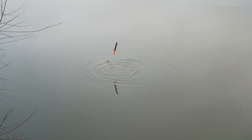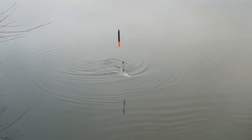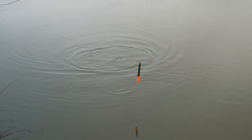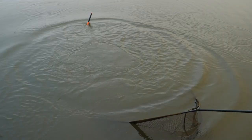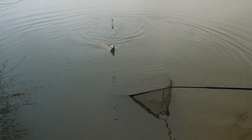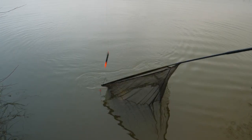It's gone onto a twig or something — I can feel it just on a twig right in close. Just coming in front of us, just get the net ready. There she is, there she blows — get into the net! Into the net, come on — in you go, lovely, there we go.